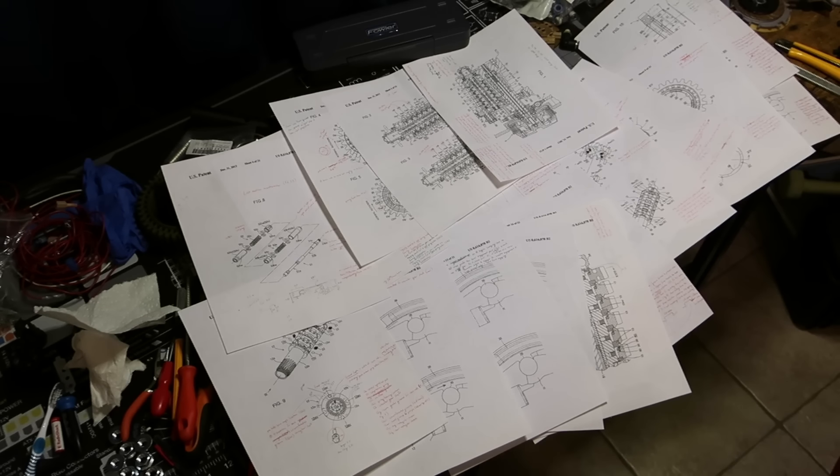In late December of 2013, there was a 39-page patent filed on behalf of Honda Motor Company. That patent specified information about a seamless gearbox — and for those of you that are familiar, these are the type of gearboxes or transmissions that are used in the MotoGP motorcycles.